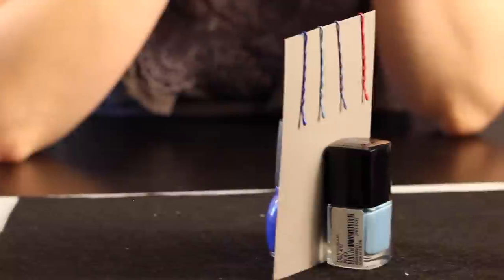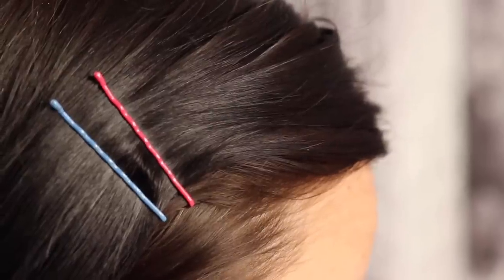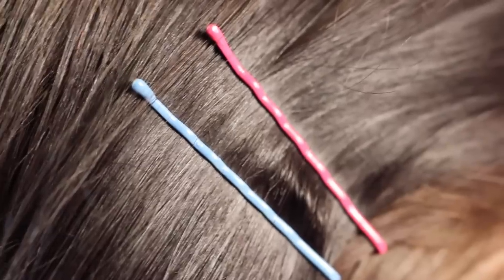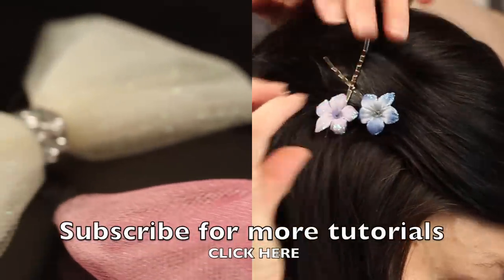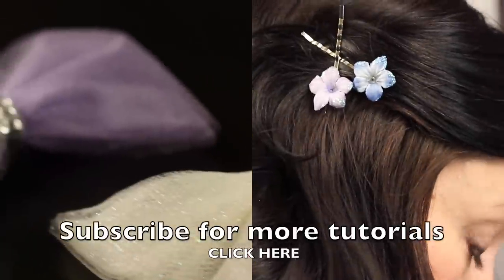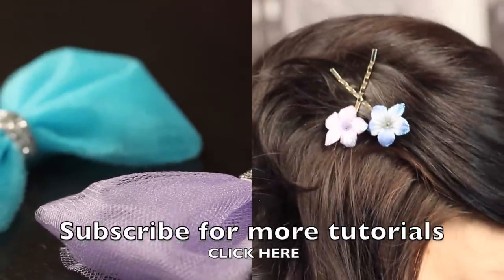And ta-da! You're all set. These are so simple to make and an easy way to upscale regular bobby pins. Thank you for watching. Be sure to subscribe for weekly tutorials and give us a thumbs up if you found this tutorial helpful, and if you have any questions or comments please post them in the comments below.